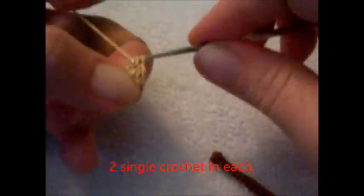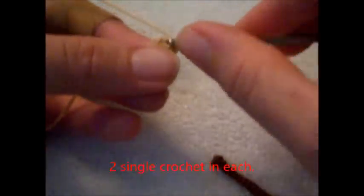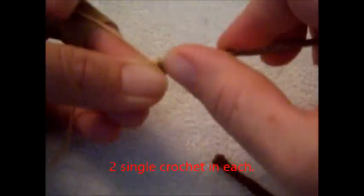Next round, you're going to be putting 2 single crochet in each stitch. This will make 16. We'll put 2 in each all the way around, and I'll meet you back at the beginning.